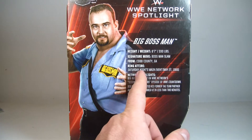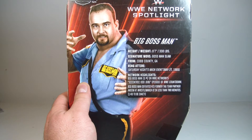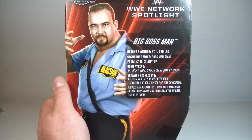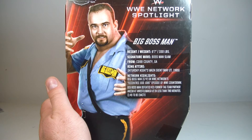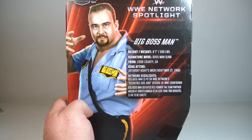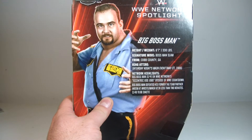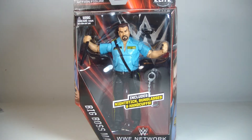I actually like these network highlights on the back. Big Boss Man is number two on WWE's network for the eccentric odd jobs episode of WWE Countdown — I did not know that, and I do have the network. Also, Big Boss Man defeated his former tag team partner Akeem at WrestleMania 6 in less than two minutes — a minute 49, to be exact. That is really burying Akeem, his former tag team partner. Anyway, let's get Big Boss Man out of the packaging.